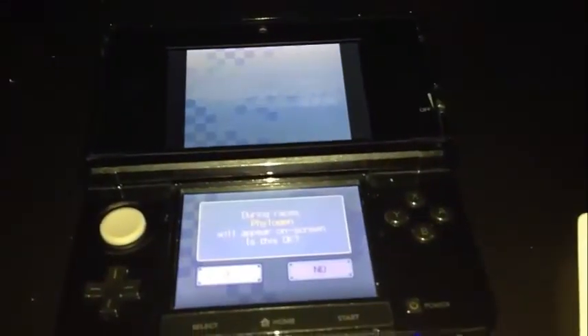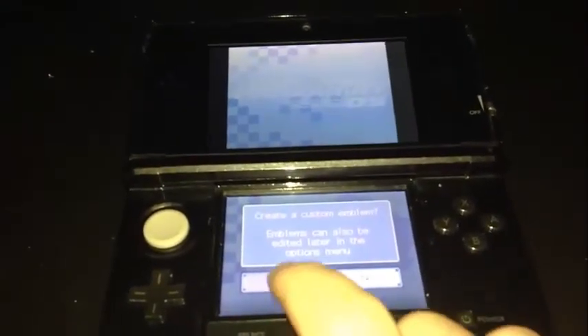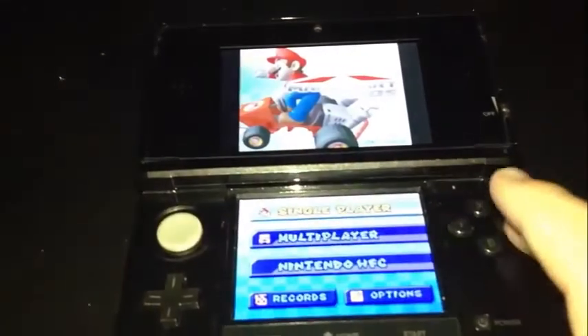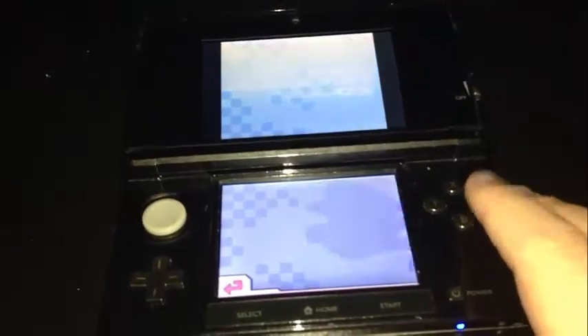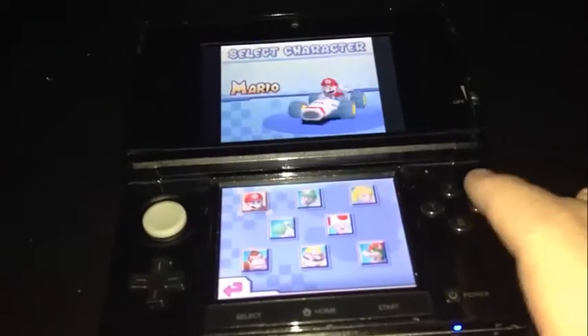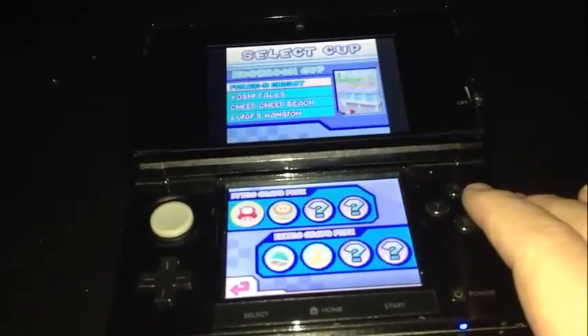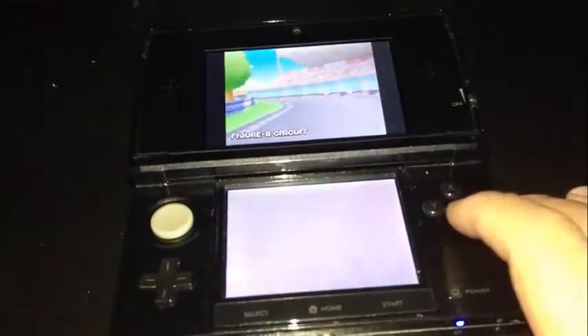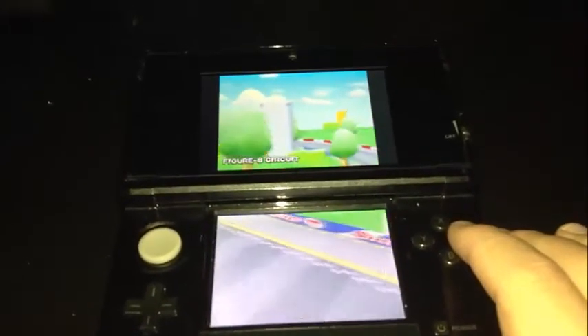It basically allows for much smoother running of both sides of the system. As you can see, the card appears as the SpongeBob game, which is basically how the exploit works to let the card function on a 3DS — similar to how the homebrew channel works on the Wii with the Brawl exploit and the Lego Indiana Jones exploit, only on a handheld instead.